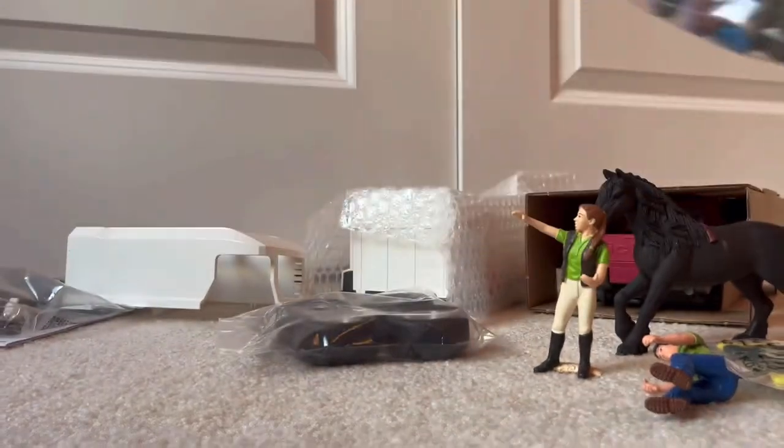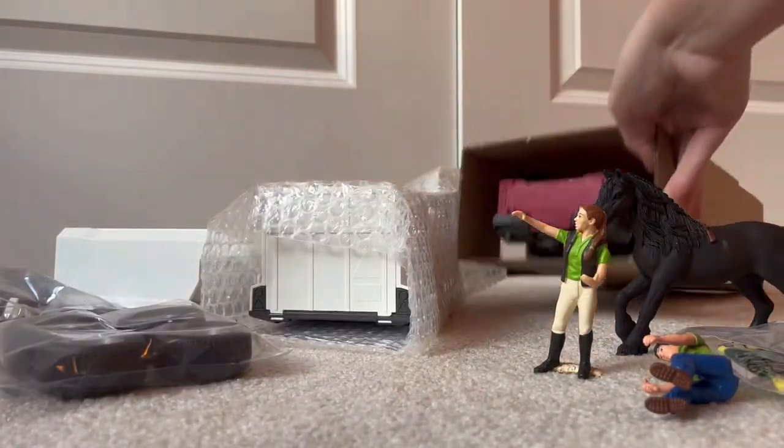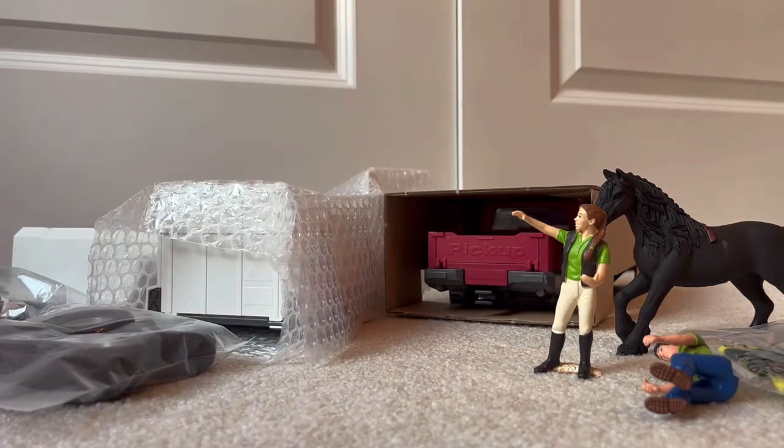Here we have the tack and a few other accessories, so we'll also leave those in there for now. And these are all the pieces to put together the truck and trailer, so let's get those open.